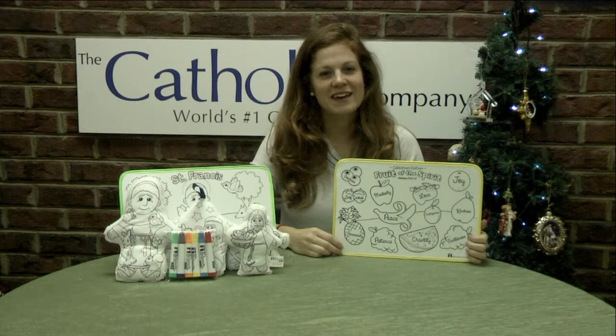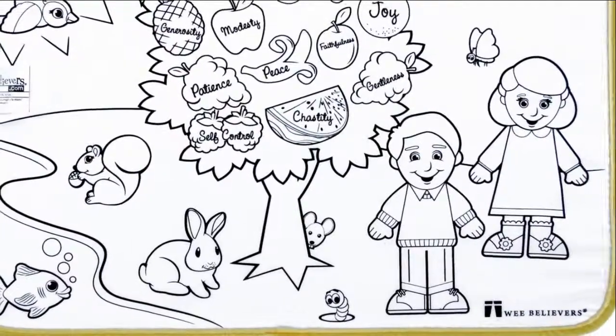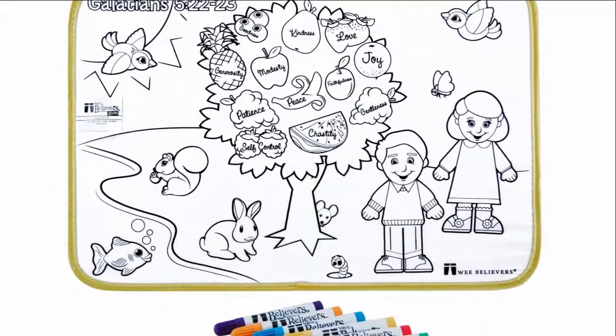Hi, I'm Kathleen from The Catholic Company, and this is the Fruit of the Spirit mat. This adorable and affordable coloring mat is part of the We Artists collection of Faithful Fun coloring toys. Each item is made of washable plush fabric that can be rinsed and colored again and again.